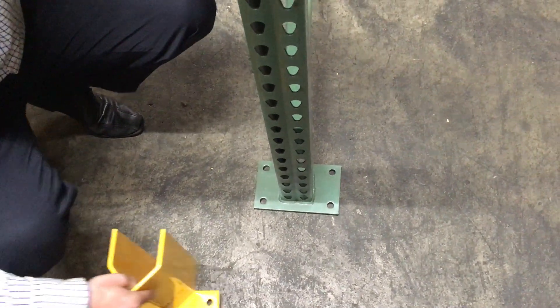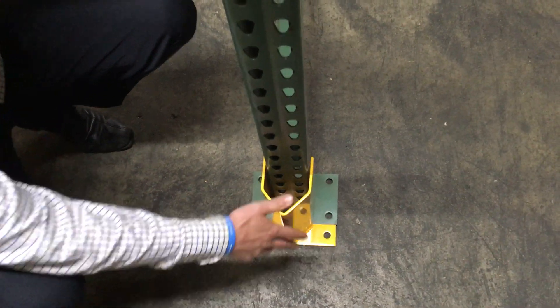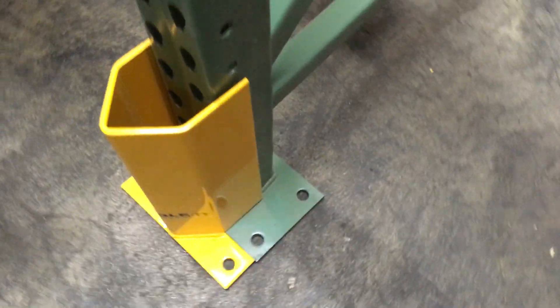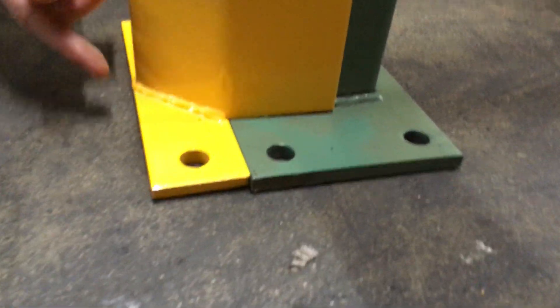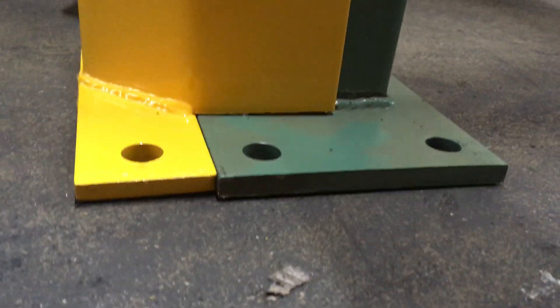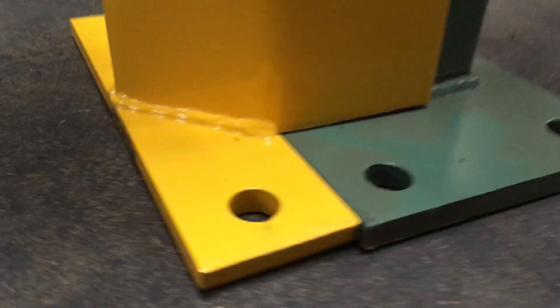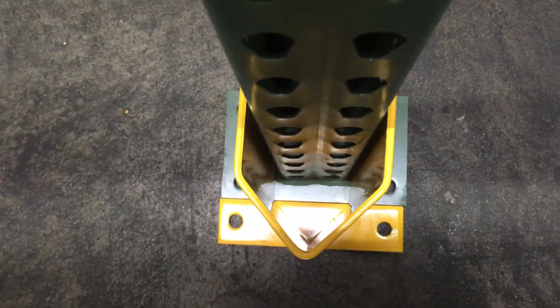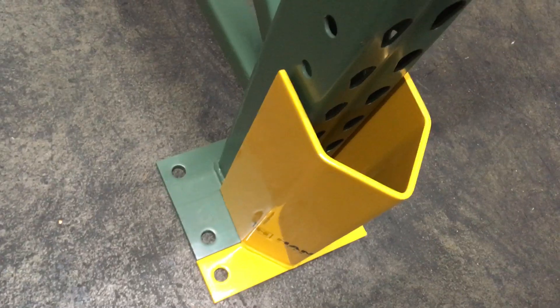So if you want a cheaper solution, you could go with this raised one. We call it a P12-3R, which is a raised post protector. Notice this is raised up, so it's even with the base plate and you have two anchor points in the front. So you're not intruding into that aisle space at all.